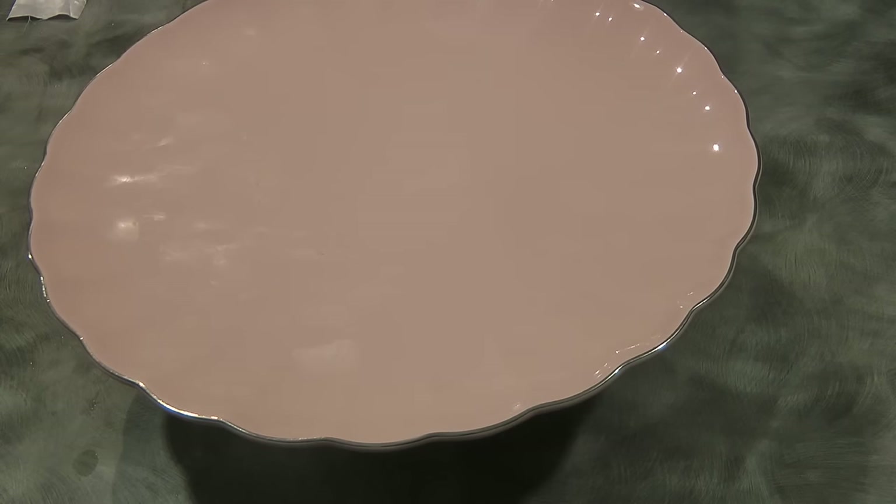You can also dip the pan in hot water — that's easier — but be careful not to melt the jelly.